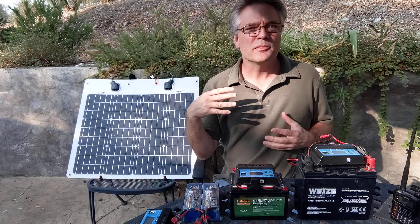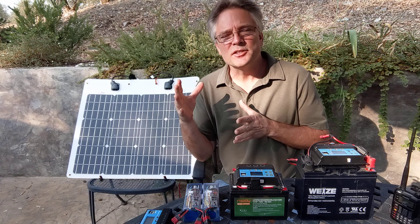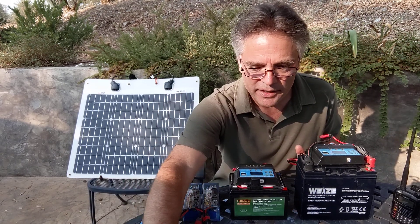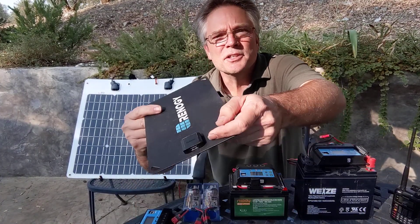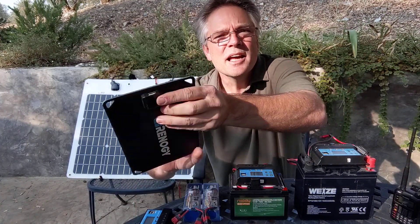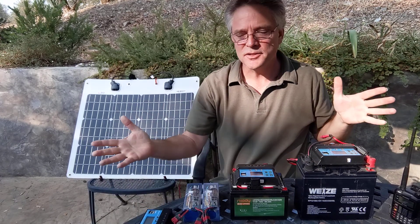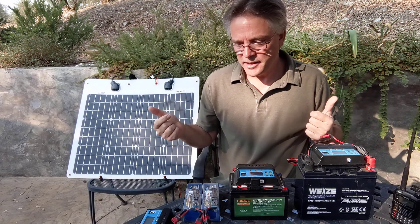Make sure you get panels that produce about 18 to 21 volts — 18 volts is usually the sweet spot. If you get a solar panel that has a USB port in it, that's not the solar panel we're talking about. It doesn't use a solar charge controller — that's just for your phone and maybe little backup batteries.